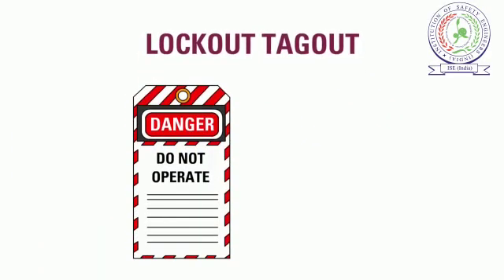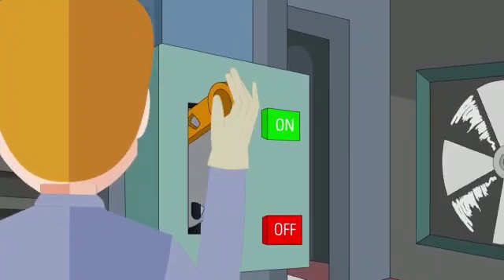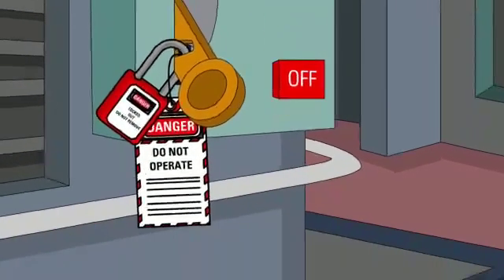Lockout Tagout is one of the most important safety concepts in the workplace. Lockout Tagout is the procedure that we use to control hazardous energy during processes like maintenance and inspections.